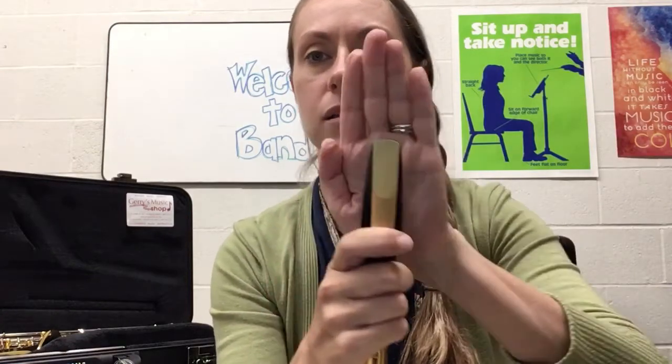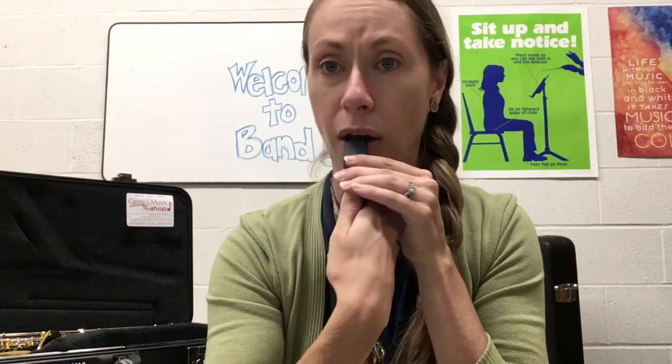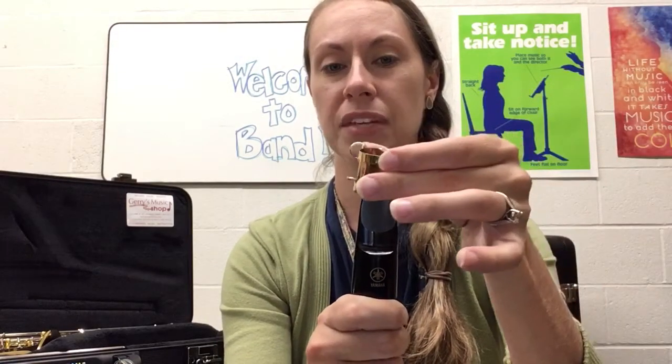Hold the reed with your thumb and get it adjusted. You want to see a sliver of black — just a hairline of black right above the reed. If it's too low you'll see a big gap and you won't be able to make any sound. If it's too high it looks like a fingernail sticking up, and that won't work either. We need just a little sliver of black. Then hold it with your thumb and very carefully slide the ligature down over the reed — be careful not to chip the top of the reed. You can make adjustments by touching the sides and pushing it up with your thumb.